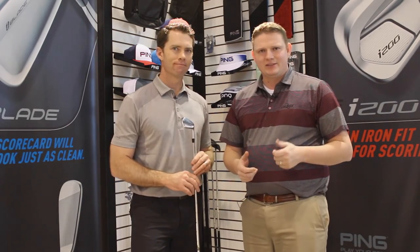And that's such a key part, especially for that better player — being able to hit those long irons consistently. Stop into Second Swing Golf and schedule your fitting online for the iBlade today.